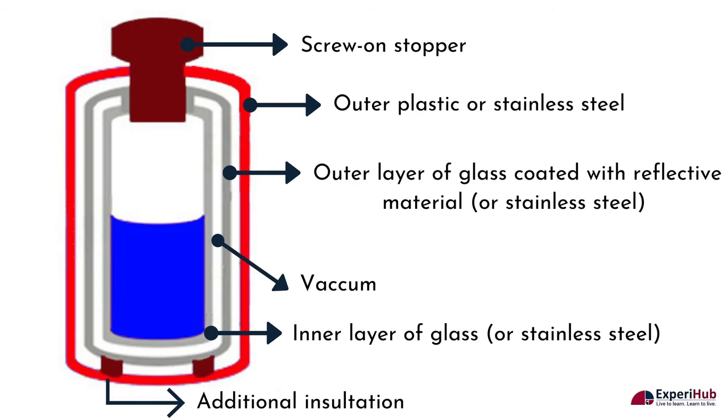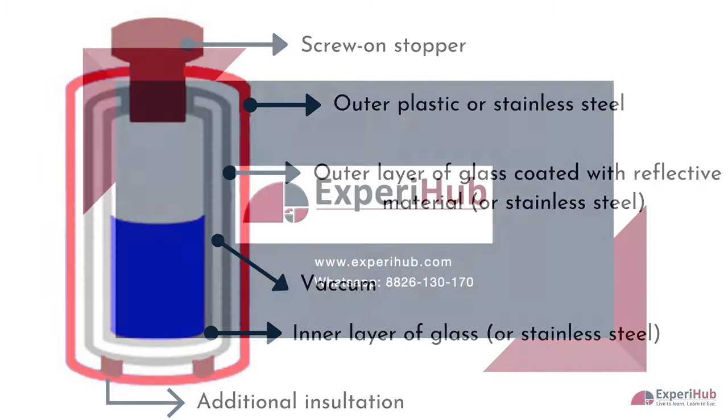So these are all the features which help a thermos flask store hot and cold drinks. To get more answers to the latest HOTS questions, subscribe to our YouTube channel and visit our website.